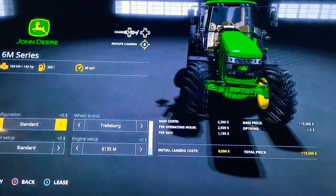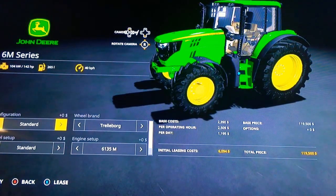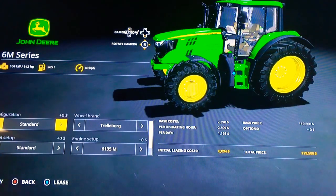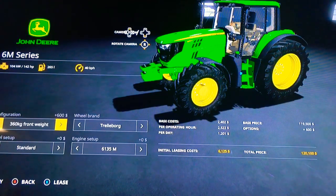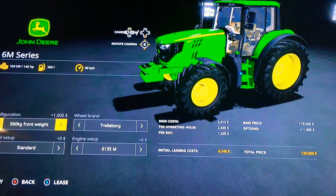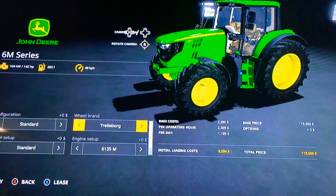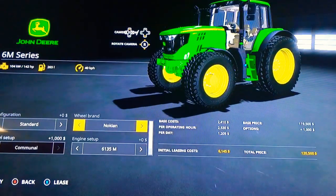It doesn't say it has DEF, but it has the blue cap, so we will check that later. For the configuration, the front weight options are 300 kilograms, 560, 760, and 1,010 kilograms — and that's it. The wheel brands are Trelleborg and Nokian. I do like this thing with that — it looks very nice.